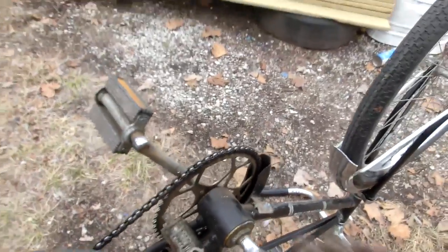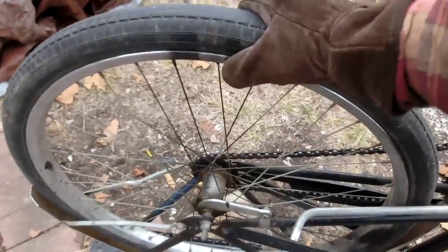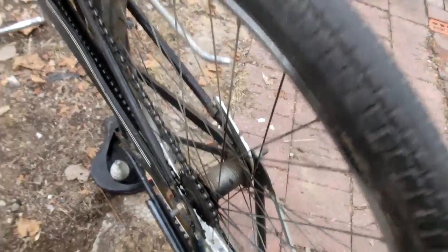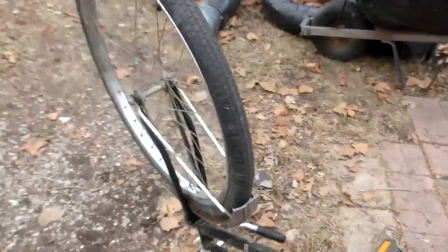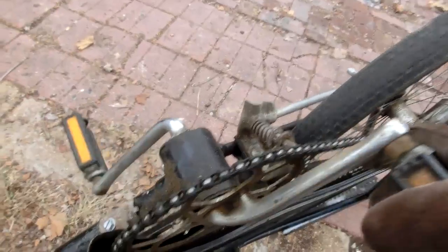Whenever I ride my bike it always squeaks and wobbles a little bit - there's just too much play in it. I imagine this is probably coming undone in here and these wheels probably haven't been lubricated since the 1970s. So let's take the wheels off and try to lubricate the insides of them, and then maybe try to do something about this.